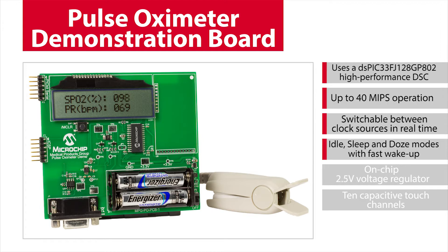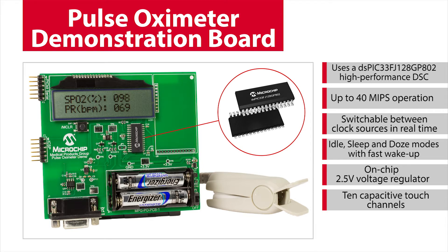The Microchip Pulse Oximeter Demo Board was implemented using the Microchip DSPIC33FJ128GP802 High Performance Digital Signal Controller, or DSC. The DSC used in this demo offers up to 40 MIPS of performance, as well as features that allow the designer to switch between clock sources in real-time. Power management modes include idle, sleep, and doze modes with fast wake-up. Other members of the DSPIC33 family of DSCs offer up to 70 MIPS of performance.